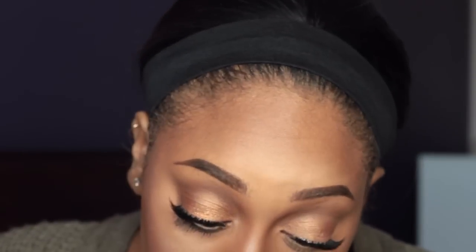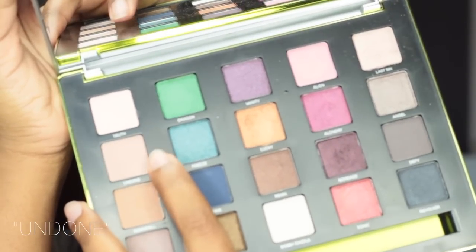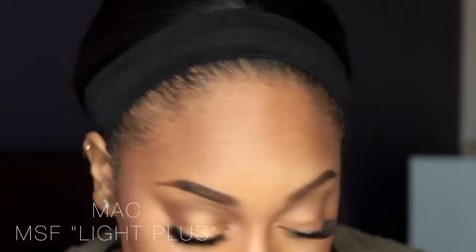Taking my Spa Essentials concealer brush and this LA Girl full concealer, I'm going to use this in my waterline — not that I need that because my eyes are already big, but whatever. I'm mixing Undone from the Vice 3 palette with MAC MSF in Light Plus to set that concealer.